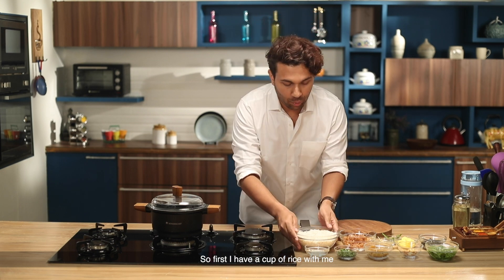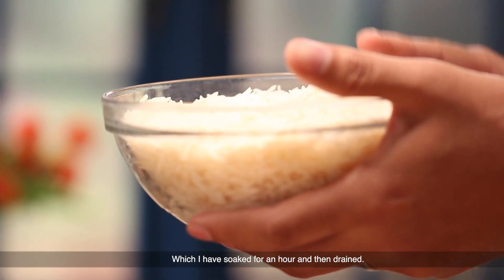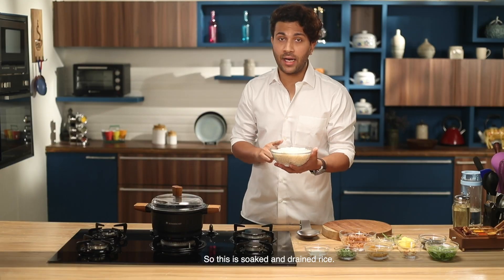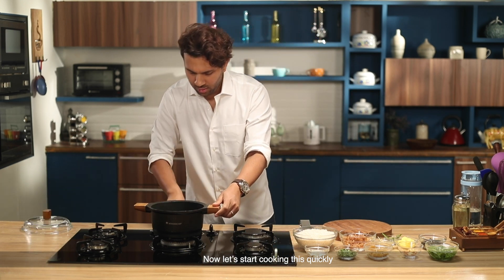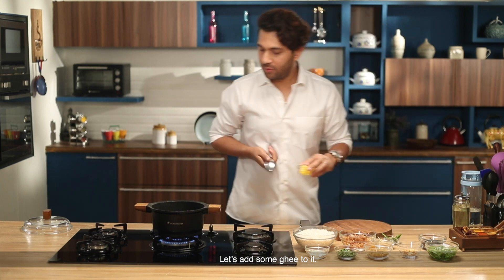First, I'll show you what I've got here. I put one cup of rice to soak for one hour. After that, I removed the water. So this is soaked and drained rice. Let's start with the pan — I'm going to put it on the gas and add a little ghee.